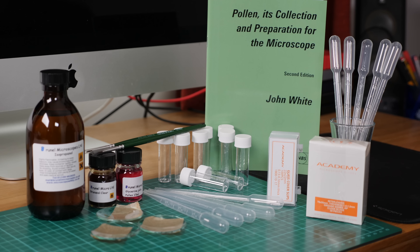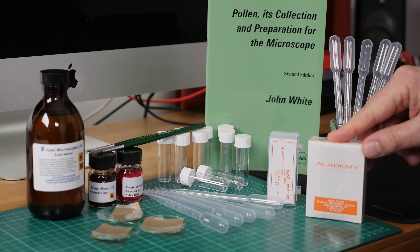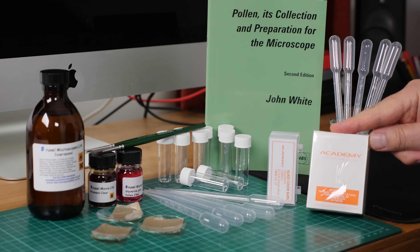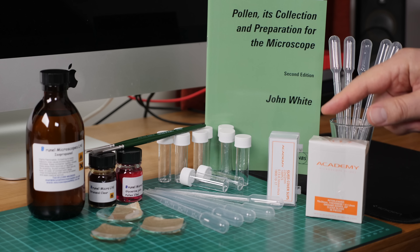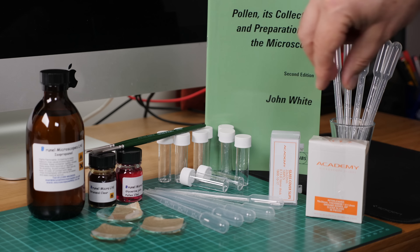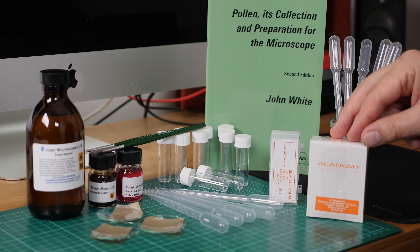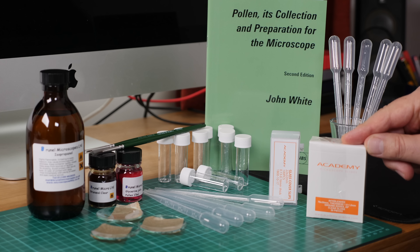This is the outfit that you get — these are all the items that come in the kit and we'll just talk through all of the items one by one and explain what they are and how they're used. Of course, if you're going to make microscope slides you need microscope slides, so we've got a packet of 50 glass microscope slides and cover slips. The cover slips go on top of the sample on top of the microscope slide and protect it.